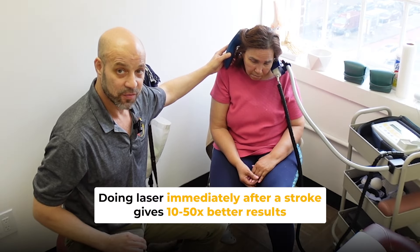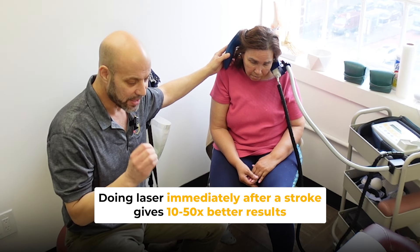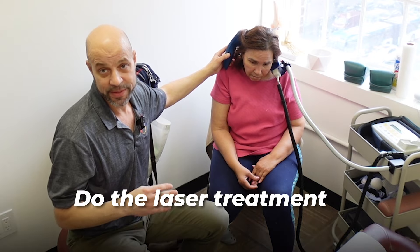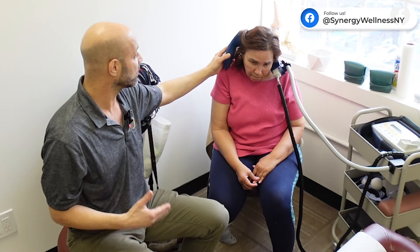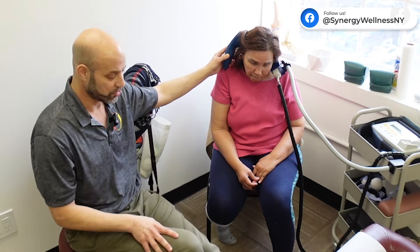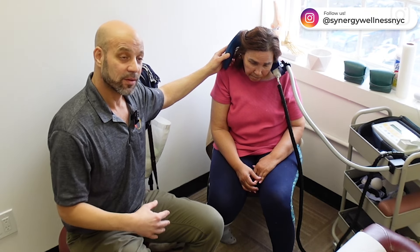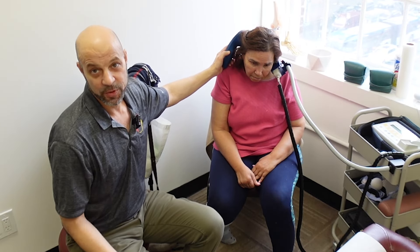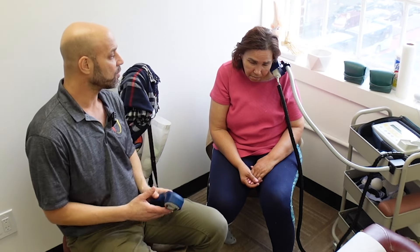I can't stress this enough: if you or someone you love has had a stroke, you want to do this laser as soon as you can after the stroke — within two or three days, or a week after. Try to do it daily or at least three times a week for a couple of weeks. We have rental lasers and wanted her to take one home so she could treat twice a day for faster results, since she had these strokes nine years ago. But she feels more comfortable having me treat her, which is fine, so we do that a couple times a week.